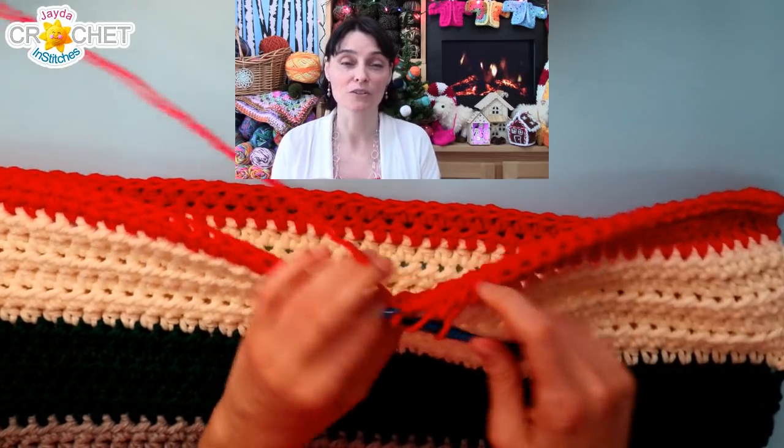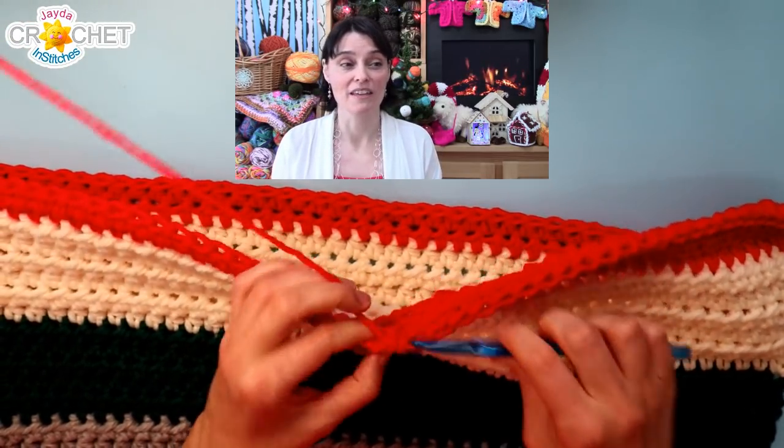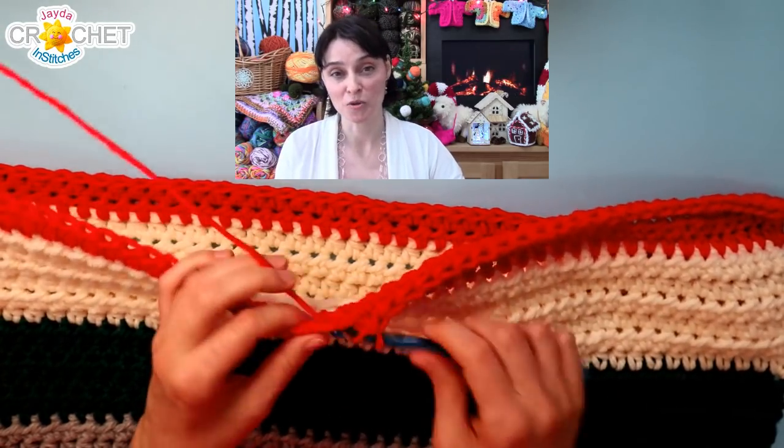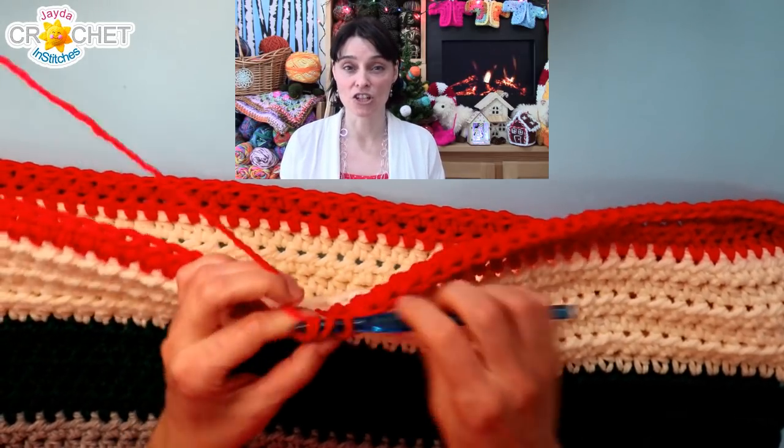I also wanted to share a candy cane chocolate brittle recipe that my friend Mary taught me a couple of years ago, that has become a standard last-minute, great-for-bringing-to-a-party recipe.